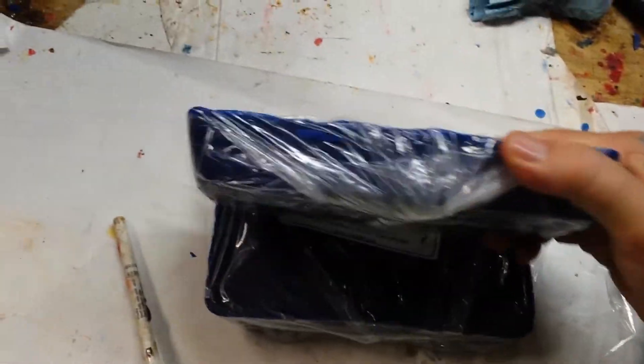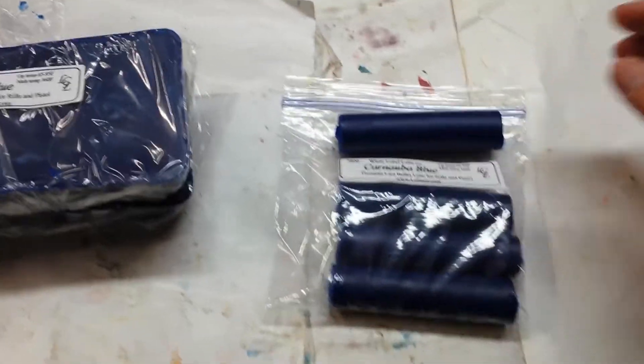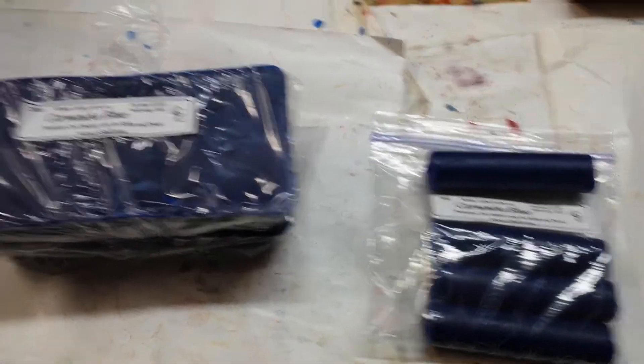Here's our Carnauba Blue — we sell it in one pound blocks. We also have it in one-by-four inch sticks if you want to run it through your lubricizer. It doesn't need heat to flow through a lubricizer; it only needs to be up to about 65 degrees.